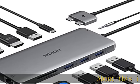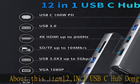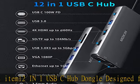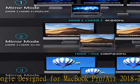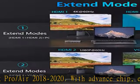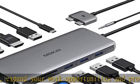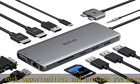About this item: 12-in-1 USB-C hub dongle designed for MacBook Pro/Air 2018 to 2020. With an advanced chip, expand your work opportunities and enjoy more stable performance. No need for any drivers or software — just plug and play. Convert your MacBook USB-C port into 12 ports: 2x 4K 60Hz HDMI,